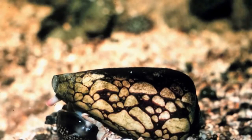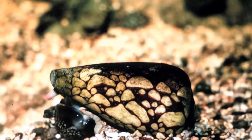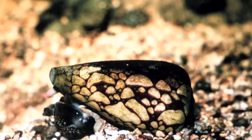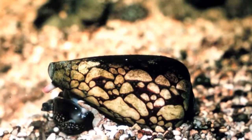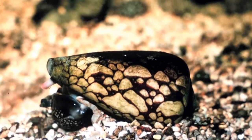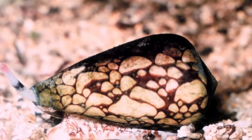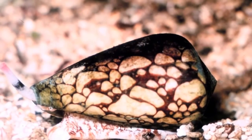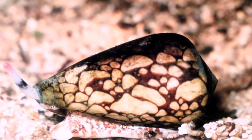They have a long-range harpoon called a proboscis, which is made of a modified tooth and can be launched by the cone snail using a quick muscular contraction. It serves to paralyse their prey, enabling them to reel them in easily and swallow them. They tend to live under sediment on the ocean floor, hiding from their prey and using their siphon to sense when they are near.